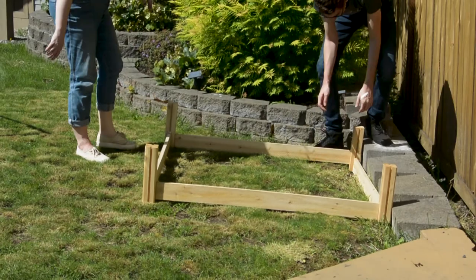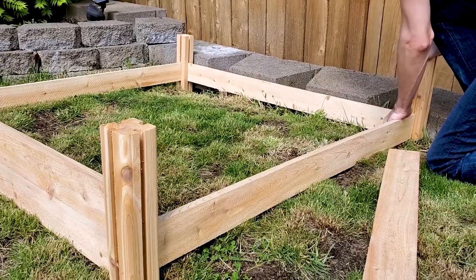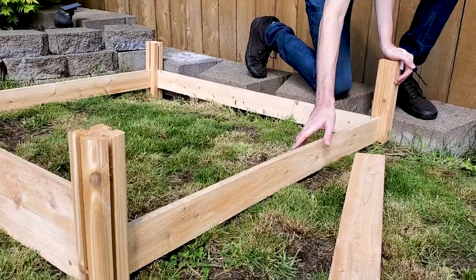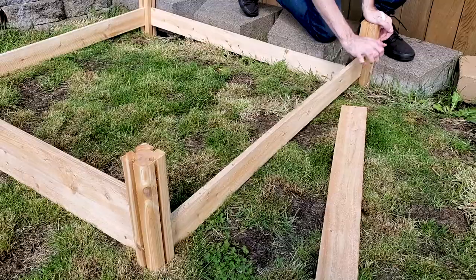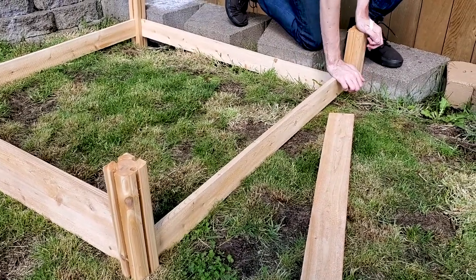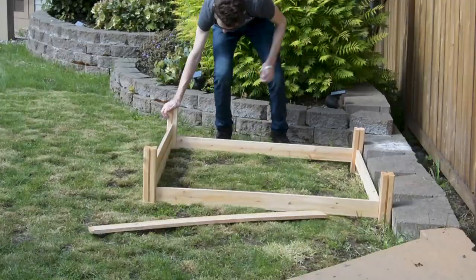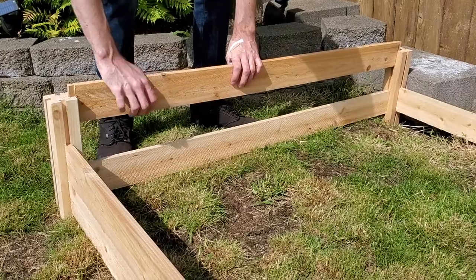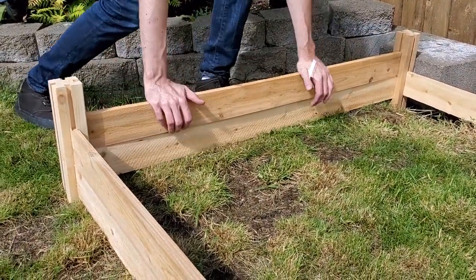One thing you'll notice is that we have a bit of a slope in this part of our yard — it kind of slopes down on the right-hand side. So we decided to push the corners down and line the boards up with the actual yard, because we didn't want any dirt slipping out under the bottom. There's a little bit of bend and maybe some warping in some of the boards, but it really doesn't matter too much because the dirt goes in there and it'll hold just fine.